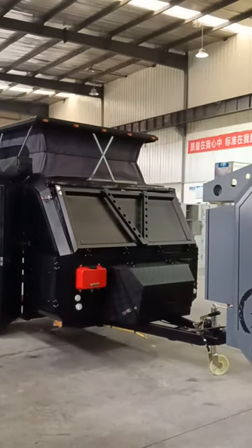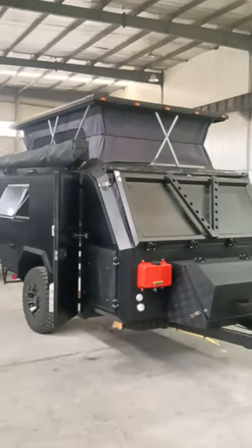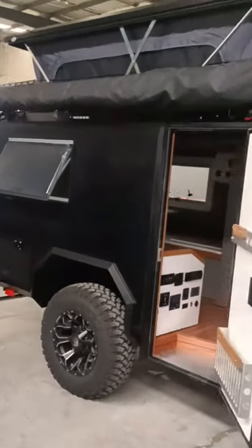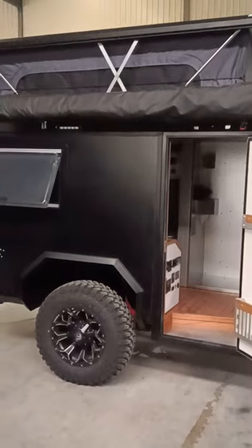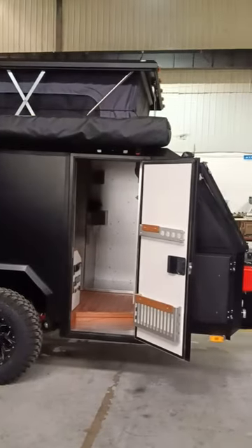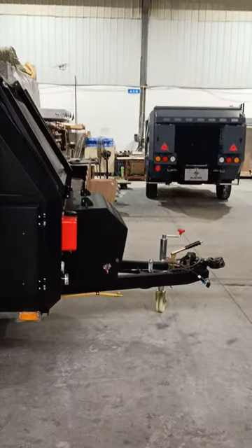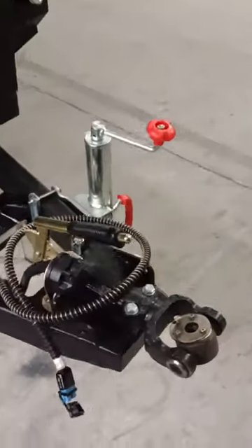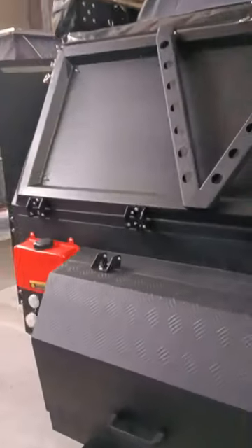This brand new matte black camper trailer has a customized exterior that is really unique, and the interior is also very unique. It features 180-degree awnings with the D035 off-road coupler, giving it perfect off-road ability suitable for off-road enthusiasts.